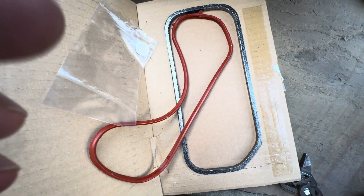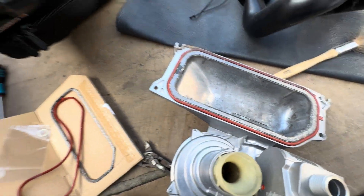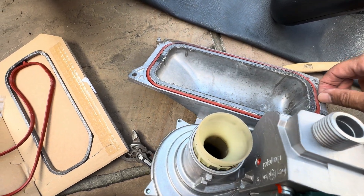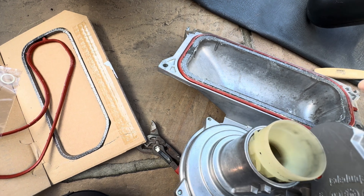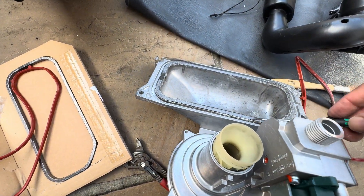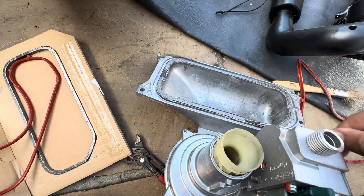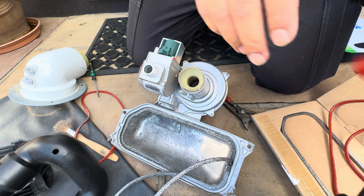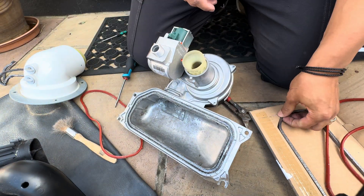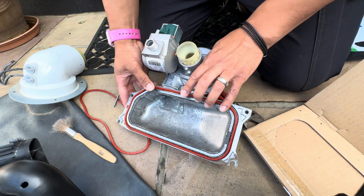Now I'm going to change the seal. There they are — you've got two seals on there, one for the outer and one for the inner. The graphite one, and your inner graphite one. Now I'm going to change the seal.